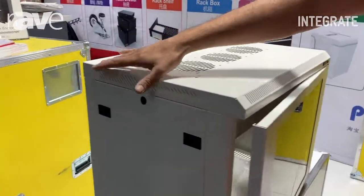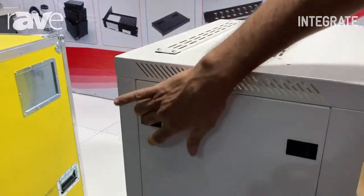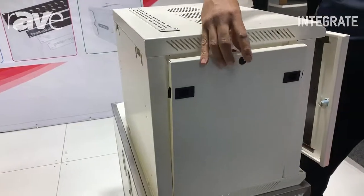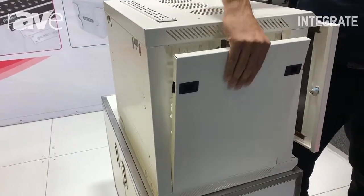Another feature on this is that the side panels actually remove. When you remove the panels, you have the option of putting a lock on them or without a lock.